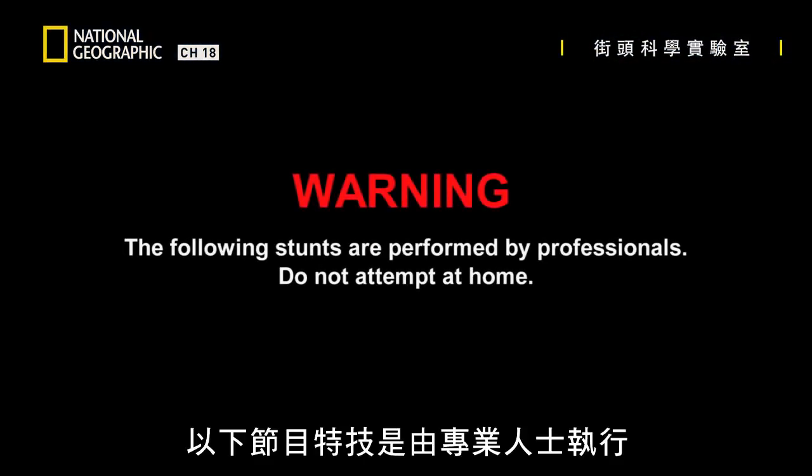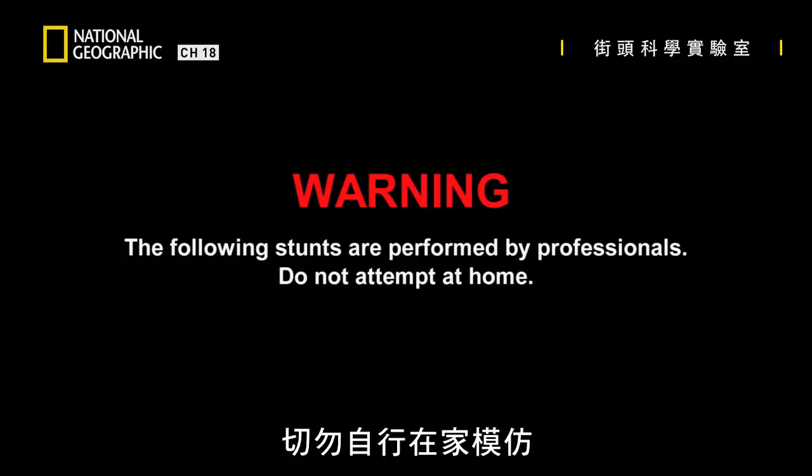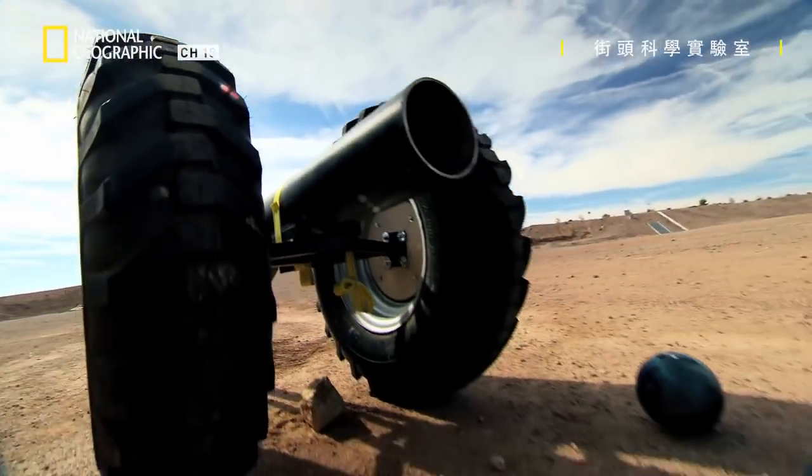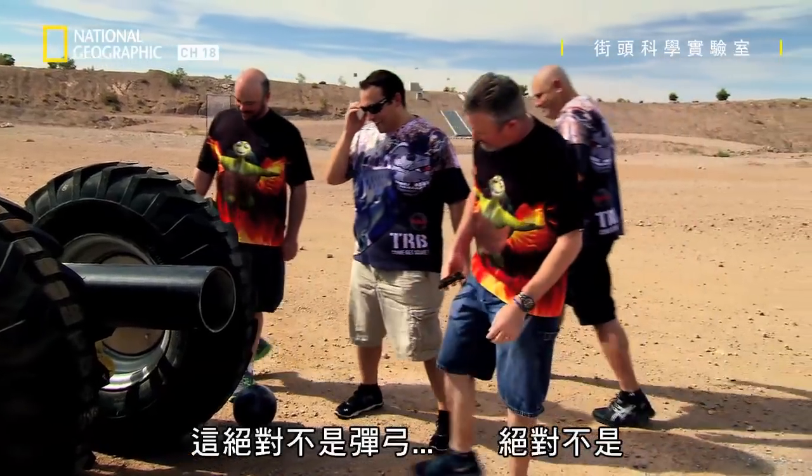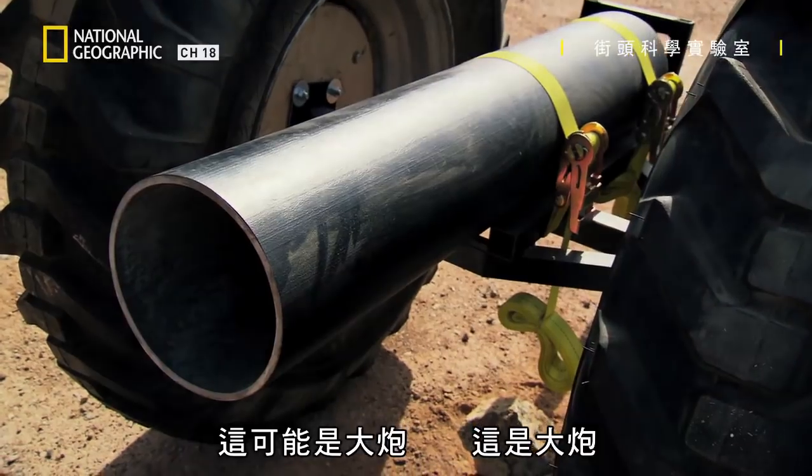The following stunts are performed by professionals, do not attempt at home. That is definitely not a slingshot. Absolutely not. That might be a cannon. It's a cannon.